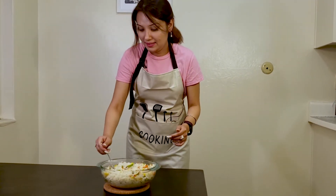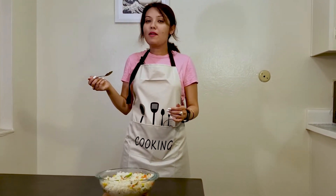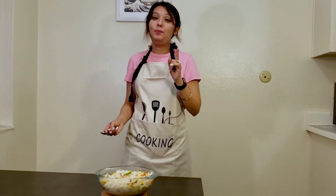Let me try it. Friends, you will surely like it — try this at home and please give feedback in my comment box. Thanks for watching. Please subscribe to my channel and do not forget to share with your friends and family. You can also follow me on Instagram via the link below.